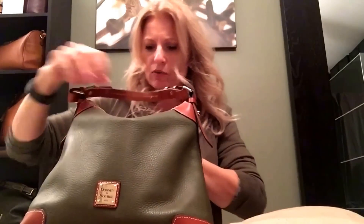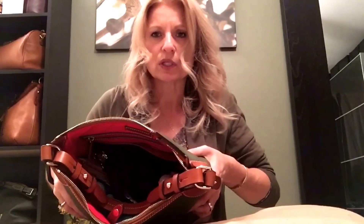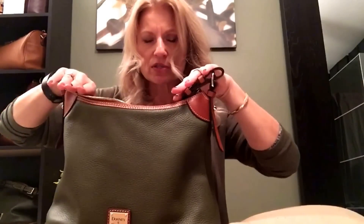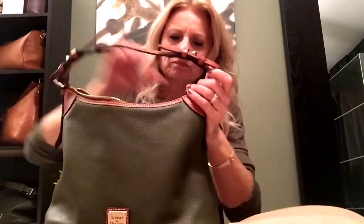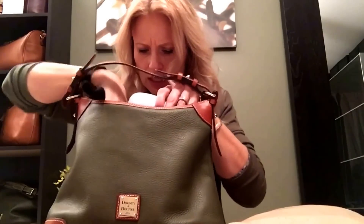I've only carried this bag maybe a second day and it's already softened quite a bit with weight in it. This is what it looks like with everything inside. The bag doesn't have that wide of an opening — since it's a hobo, everything sits down deep near the bottom. If you're the type who likes a wide-open tote, this might not be for you. It tapers up a little bit, which also contributes to the smaller opening. The zipper is nice and smooth with no problems.